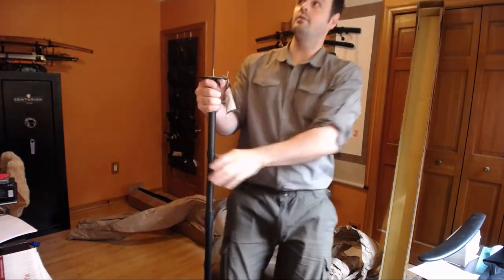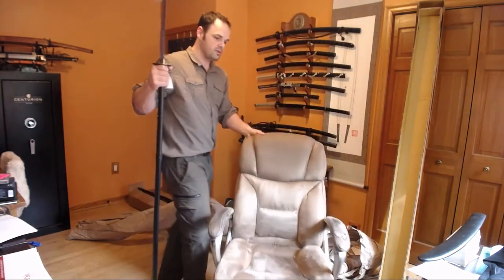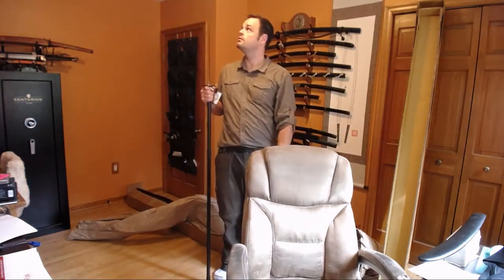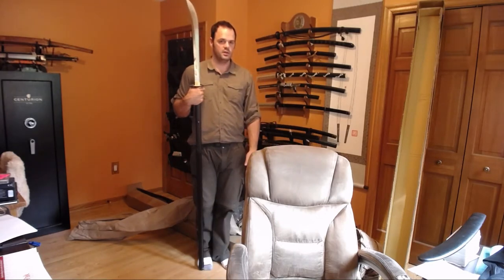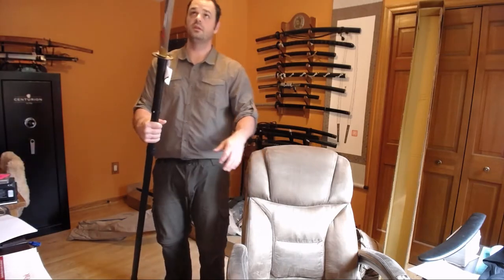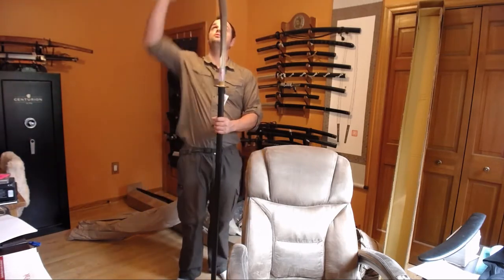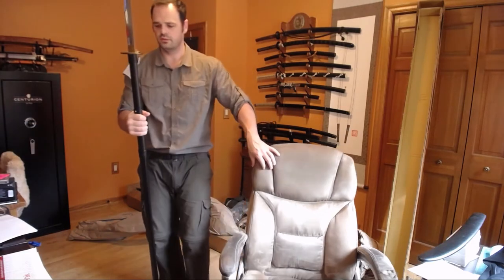Height-wise, I'm about 6'1", and it is marginally taller than me. So it's not as big as the Naginata that I practice with, which are usually another foot longer. But that might have to do with shipping constraints.